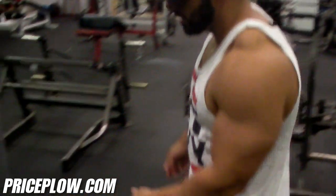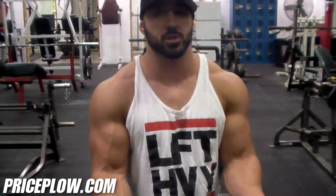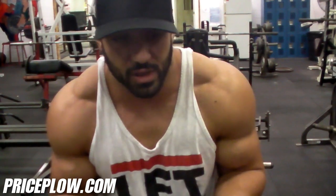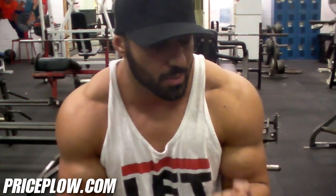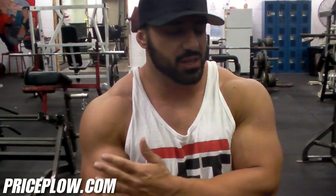A lot of times people seem to have difficulty just getting a good contraction on the preacher curl, because at the top you kind of lose leverage — you actually have too much leverage and you don't really feel it. You have to adjust your body to really feel the concentric portion of the movement at the top. So it's really taxing on the lower end, getting a good bicep stretch, but at the top a lot of people can't really feel the contraction.